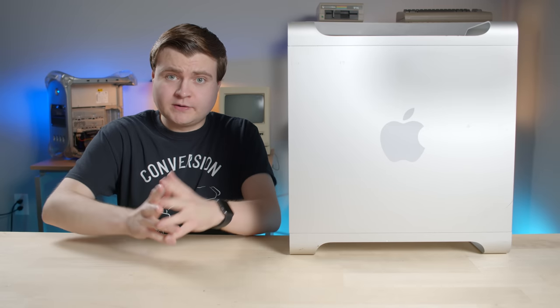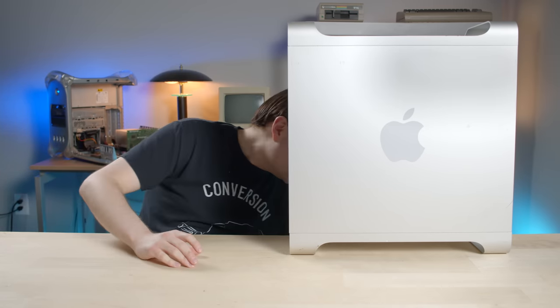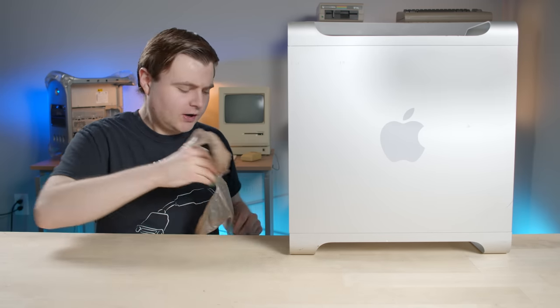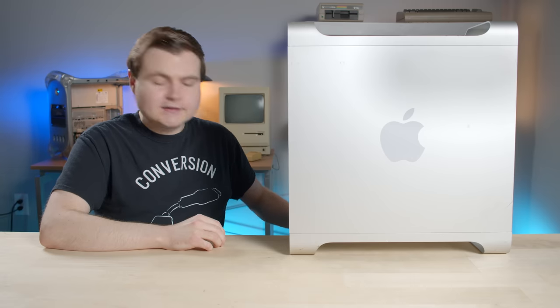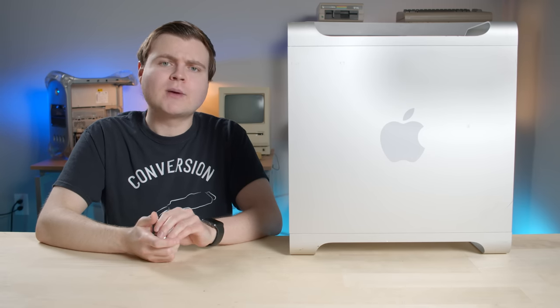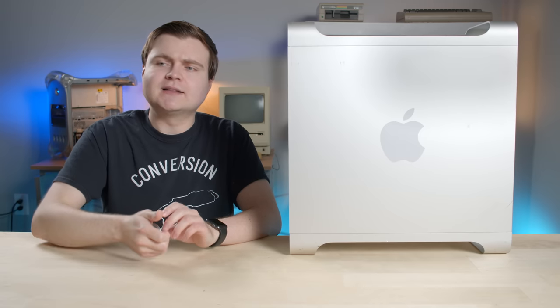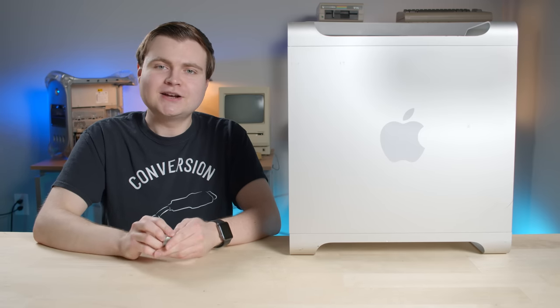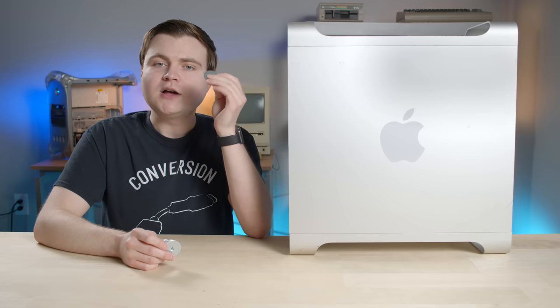That was the worst hardware store trip ever. Two steps away from the register, my bag rips, everything goes all over the floor. I'm gonna date this episode right now — we're going through a pandemic. I was wearing my glasses out in public on a lovely rainy day, wearing a mask, wearing glasses — everything was foggy, I could barely see anything. So I ended up grabbing the wrong washers.